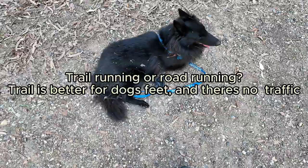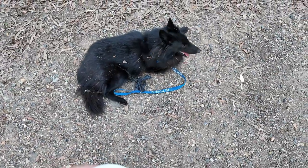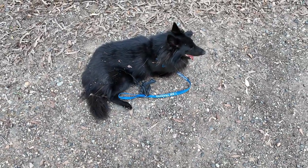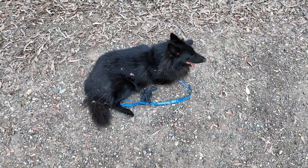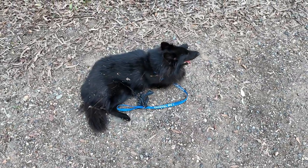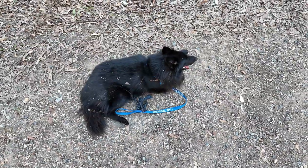There's a difference between trail running and road running. I find it much better for the dog to take him on trails — he's got a variety of textures he can run on. I don't need to worry about his pads overheating in summer, because it can get very hot here — high 30s Celsius — and at that temperature the footpath is cooking.